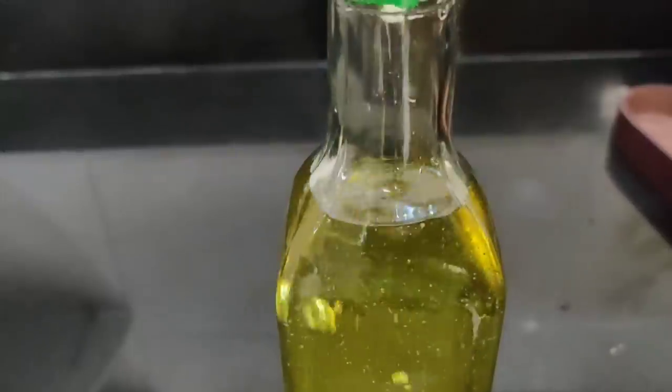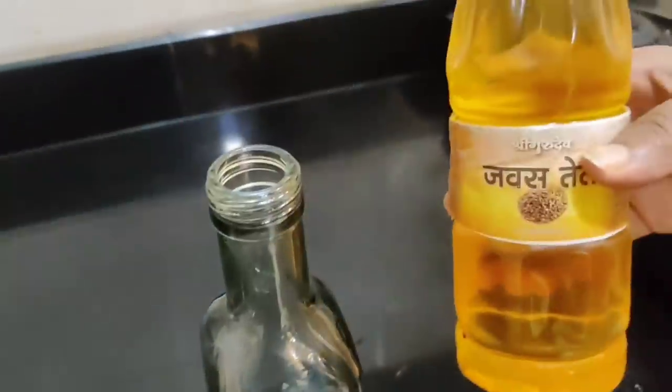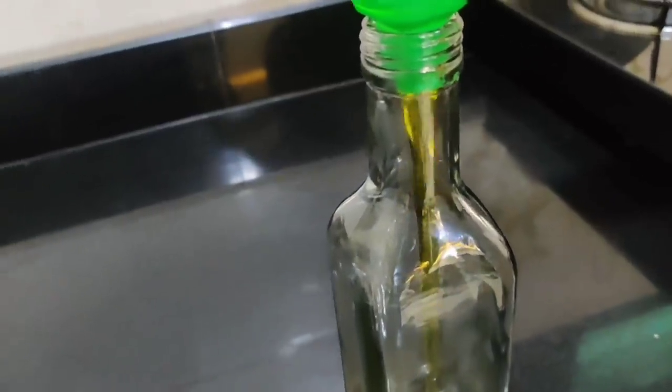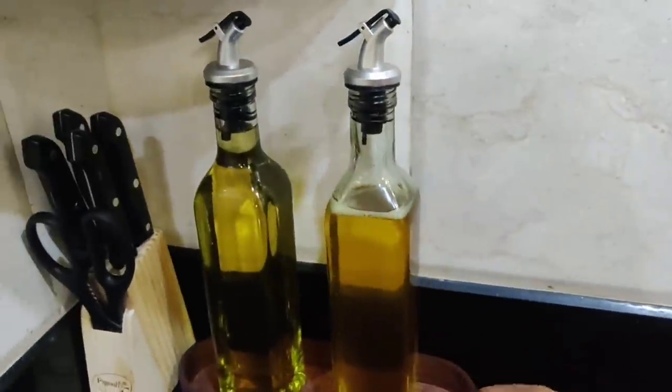I have also bought glass oil bottles — these are for oil. You can add a lot of oil in your kitchen with these. The advantage is that they are both open and sealed, so they are very practical in the kitchen. A glass jar in the kitchen makes everything look much bigger and better. I got a set for around 278 to 280 rupees.